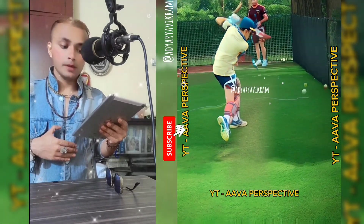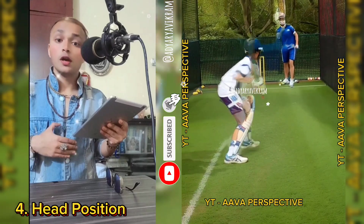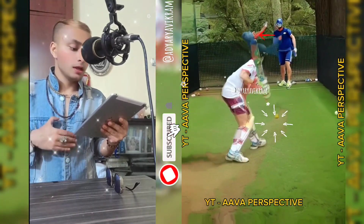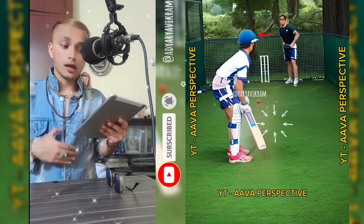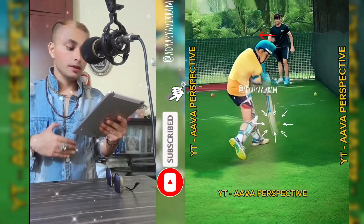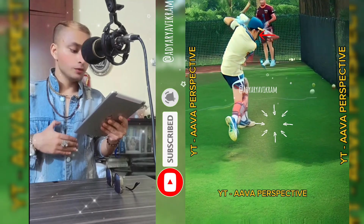Step 4: Head position. Keep your head as still as possible and ensure it is over the line of the ball. Virat Kohli excels at keeping his head in line with the ball, which helps him control the shot.